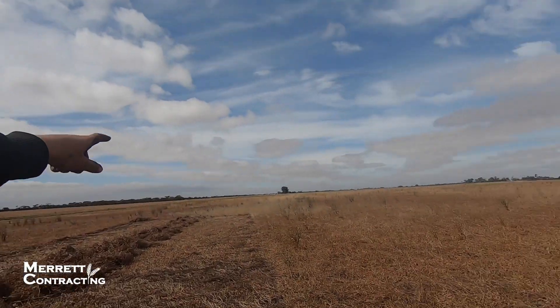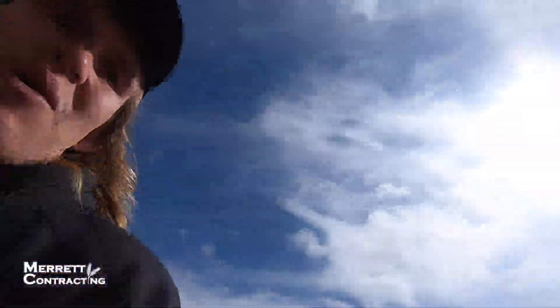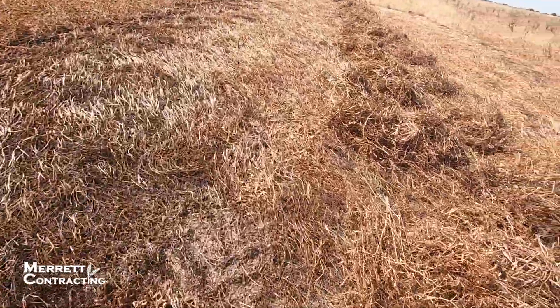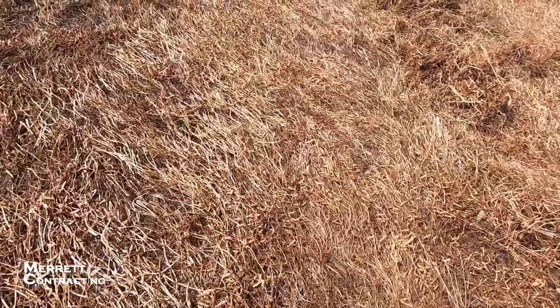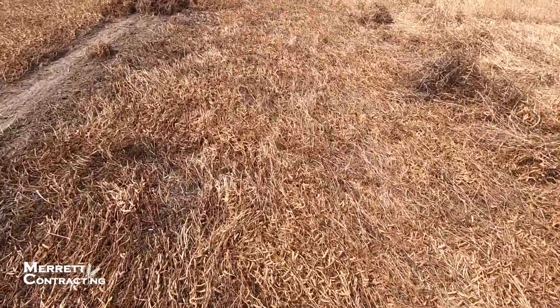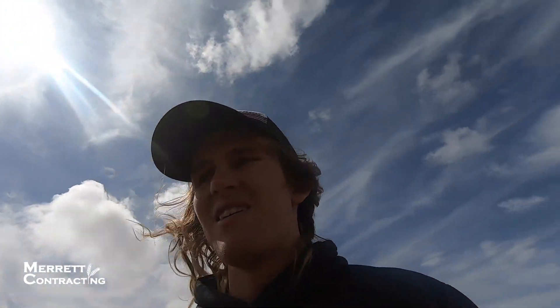We tried the other end of the paddock - it didn't really work that well. I tried a little bit on an angle, and it did some but didn't work great. I tried this angle here and for the first bit it worked really really well, then I don't know what changed but it stopped working, and as we came up here it really isn't working at all.